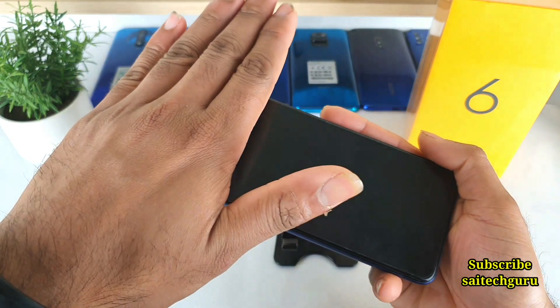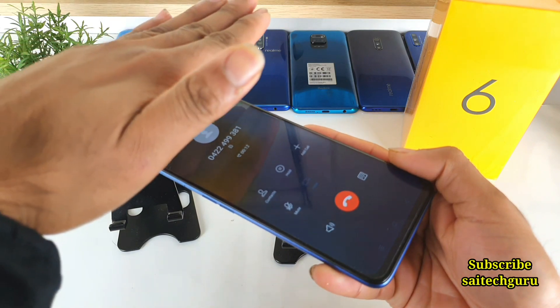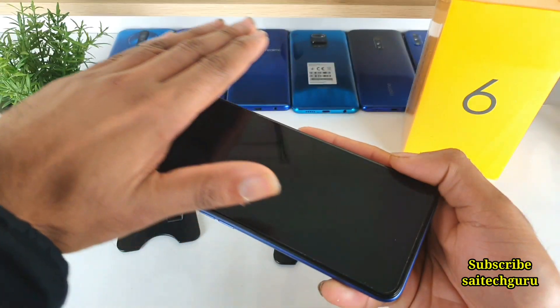As you can see, I did not even touch the phone but still the screen is turning off. So overall it's working fine — there is no problem at all with the proximity sensor.